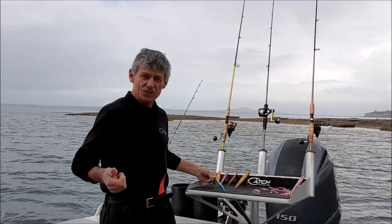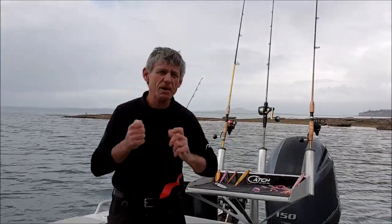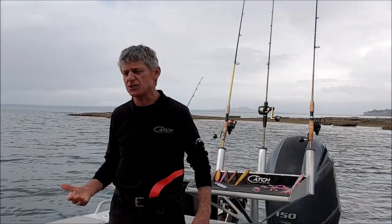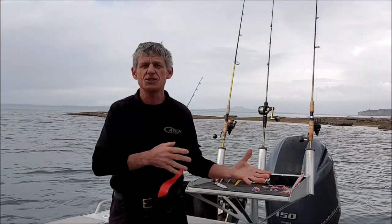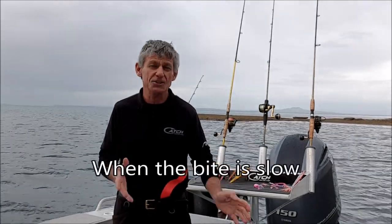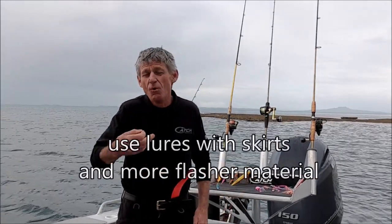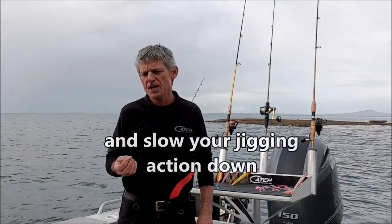At the same time, you want to use a much more aggressive motion — get that jig moving around and flashing. That way you'll get the bigger aggressive fish coming over and hitting the jig. When the bite really isn't on, it's a slow bite — you want to use a little more skirt and more flash, because the fish aren't really aggressively feeding but they'll still take a nip.